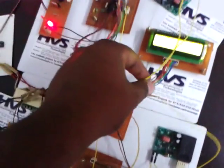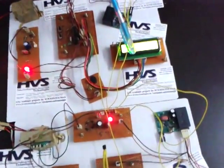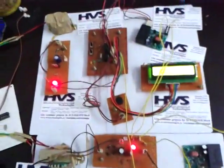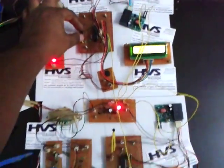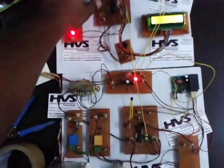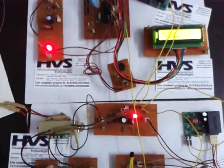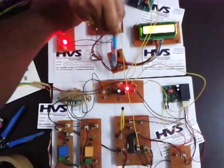Through the 230 volts phase, we are transmitting the data to the receiver section. At the receiver section, the PLCC divides the data and voltage. That divided data is given to another controller section, which provides output to the LCD and buzzer.